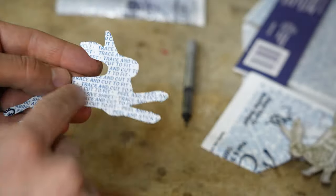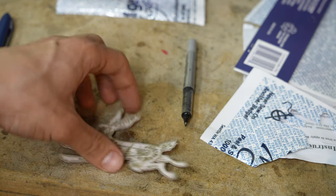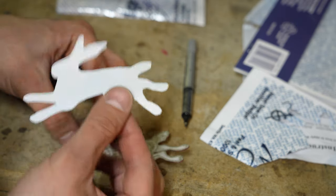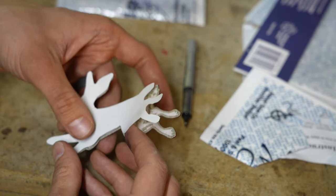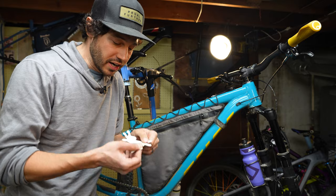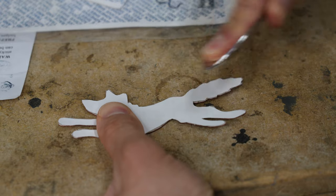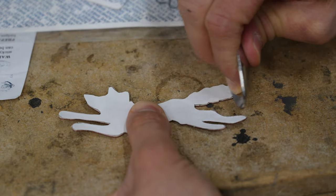Now peel the top layer off the Badge Magic so you can adhere the patch to it. I like to put the patch down on its back and then place the sticky part of the Badge Magic onto the patch — just be super gentle. It lifts up, so if you make a mistake it's fine. I'm starting with the feet up here; it won't be perfect so don't worry. Once it's on there, use your nail or a spoon to press it down firmly on all the corners, making sure there really aren't many air bubbles. Badge Magic suggests doing this with a spoon or something similar.